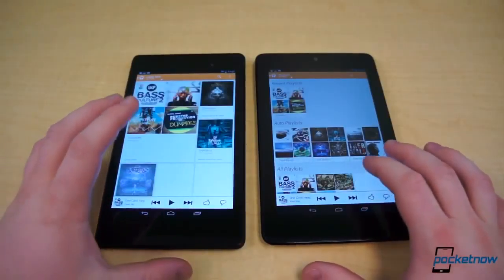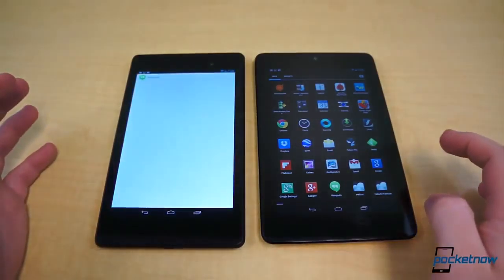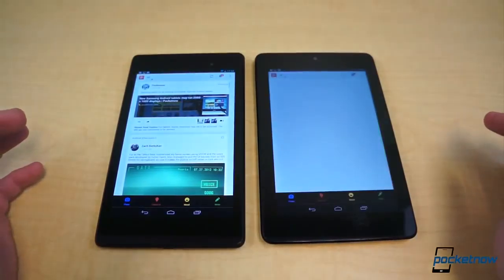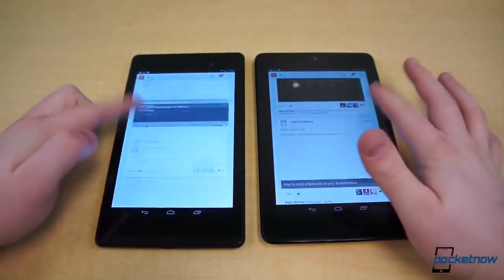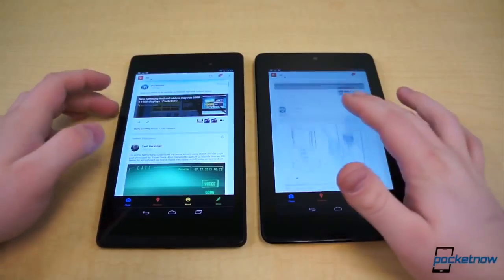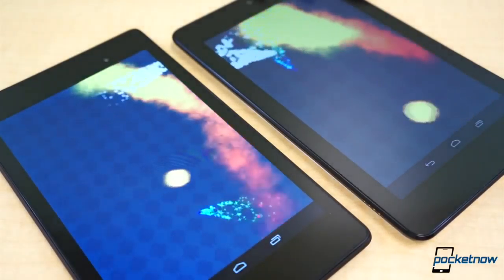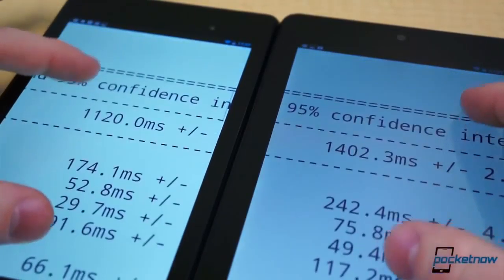That brings us right into our test notes. Day-to-day performance is quite noticeably different. The new Nexus 7, although powered by Qualcomm's older Snapdragon S4 Pro chipset, is extra snappy — a split second faster than the original Nexus 7 in everything it does. The original Nexus 7 no longer feels snappy, nor does it provide smooth, polished performance. It stutters all over the place and is plagued by sudden hesitations and hiccups. In the Antutu test, the new Nexus 7 consistently scored just shy of 20,000, while the old model struggled to surpass 12,000. It's the same story with other benchmarks and in the Sunspider JavaScript test.